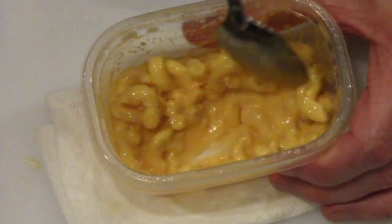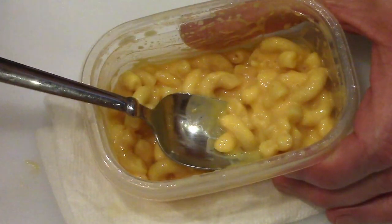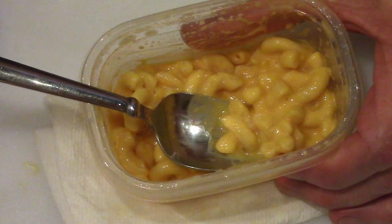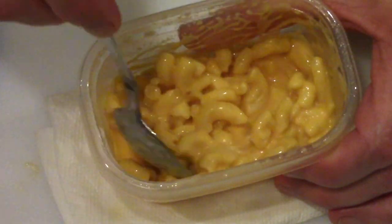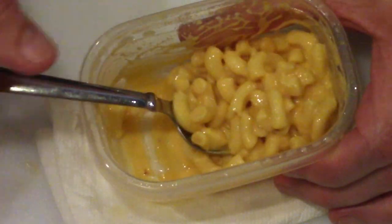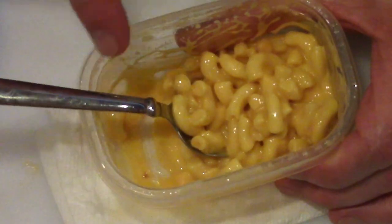Yep, that's good. Just a quick sample to show what it looks like. We'll do a whole longer video on the mac and cheese soon.